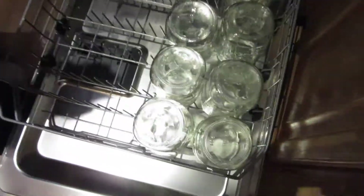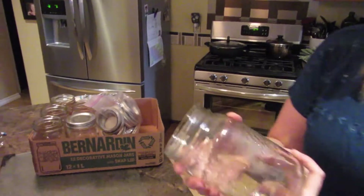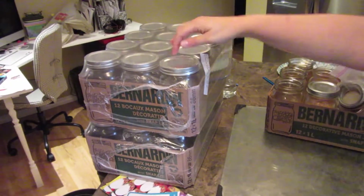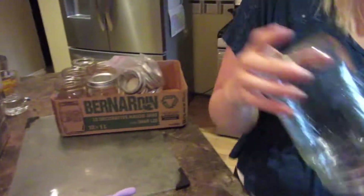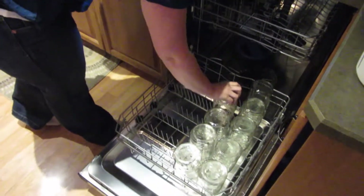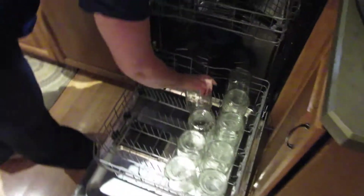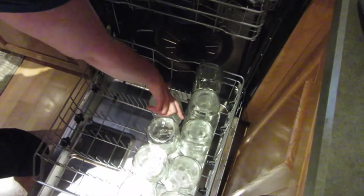So this is the first step of pickle making. You need to sterilize your jars. You take the lids - I have some of my old lids and here are new ones. You'll have to unscrew the lids and take these off, and then you put them in. I will put a dishwasher tab in too with them, but the jars need to be sterilized, because if there's any kind of amoebas or anything on them.